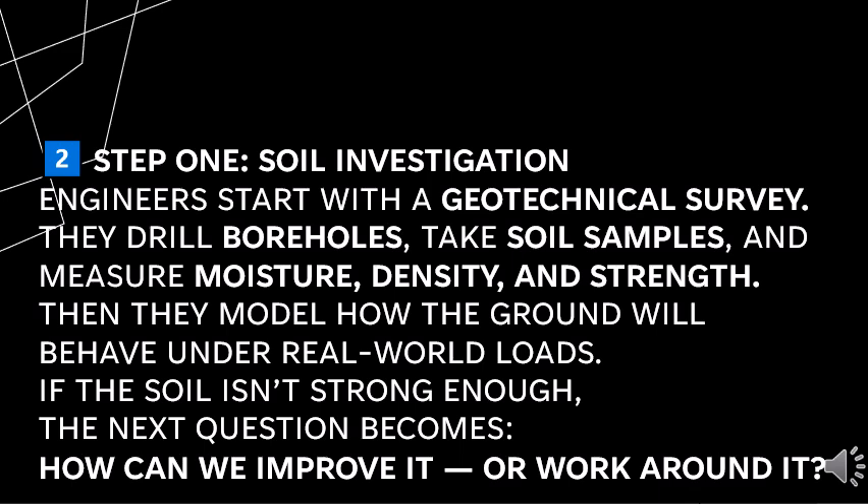Step one: soil investigation. Engineers start with a geotechnical survey. They drill bore holes, take soil samples, and measure moisture, density, and strength. Then they model how the ground will behave under real-world loads. If the soil isn't strong enough, the next question becomes: how can we improve it or work around it?